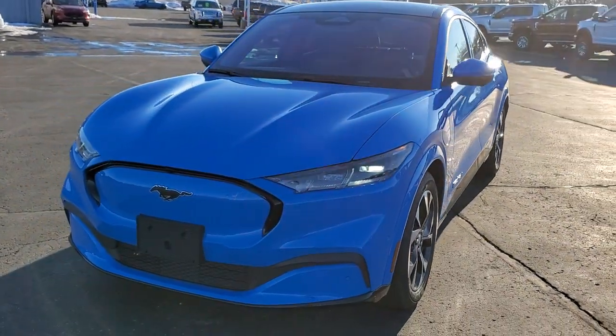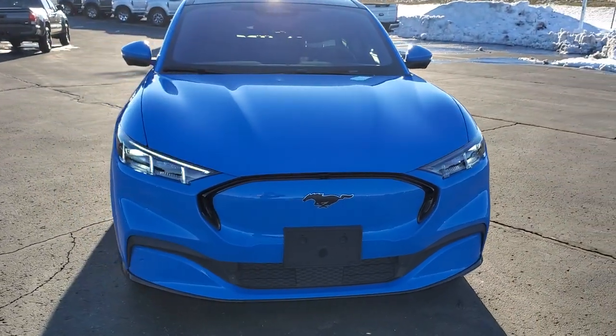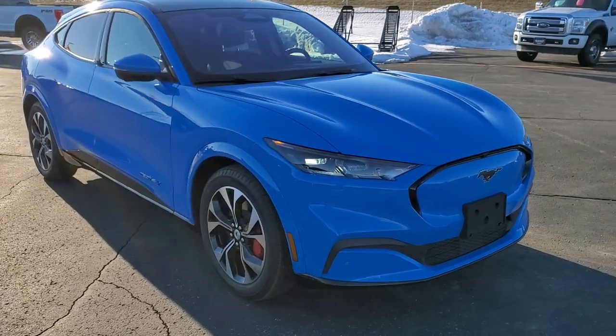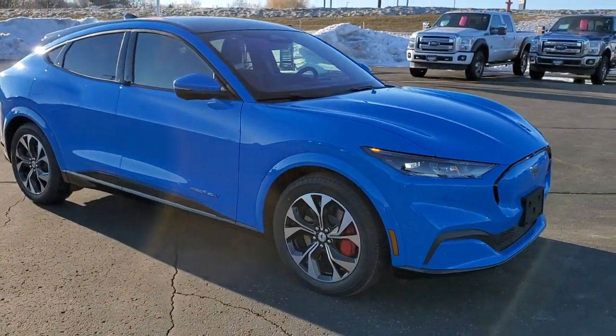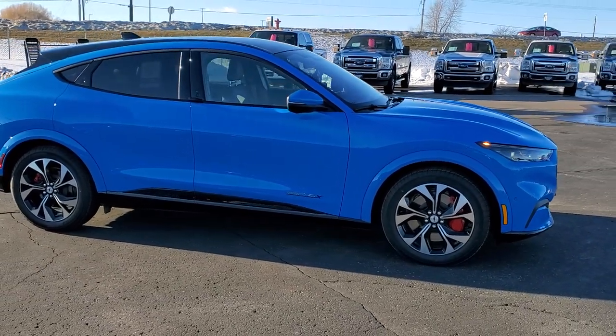Hey, this is Brett with Summit Ford in Beaver Dam, Wisconsin — your new and used Mustang and Mustang Mach-E headquarters. Today we are checking out our very first 2021 Mustang Mach-E.